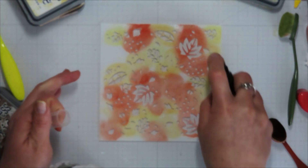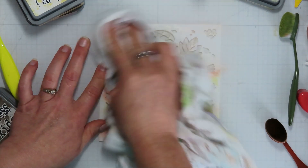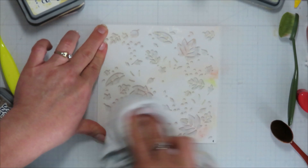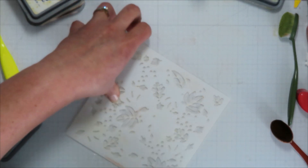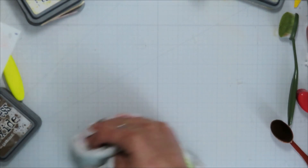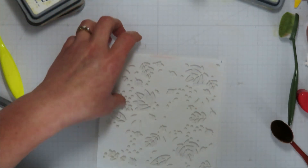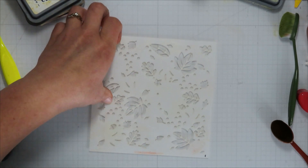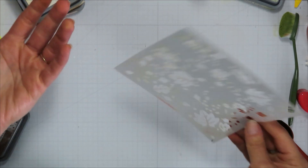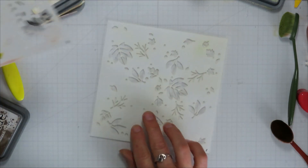I put rubbing alcohol in a little spritzer bottle — this is 91% rubbing alcohol, you can pick it up at the drugstore or Walmart. It's a higher concentration so it dries faster. I'm using a cheap flour sack cloth — you can get them in a 10-pack at Walmart for under ten bucks. By using rubbing alcohol you can reuse your stencil right away and don't have to wait for water to dry, since the alcohol evaporates off quickly.